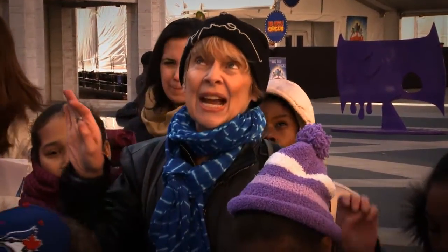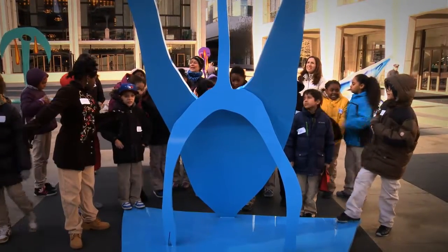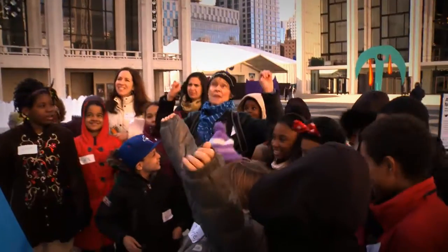Now, instead of talking about it first, we're going to look at it and take the shape of it. All right, ready everyone — take the shape of the sculpture.